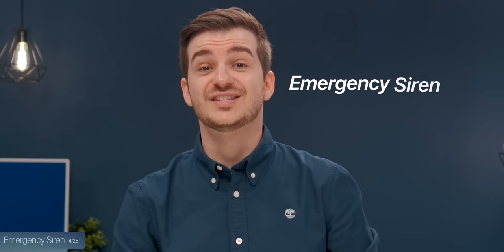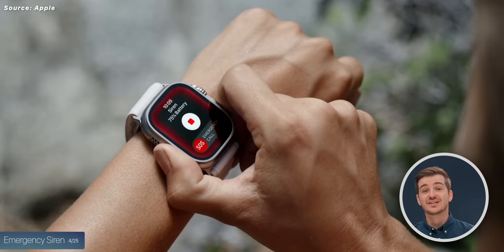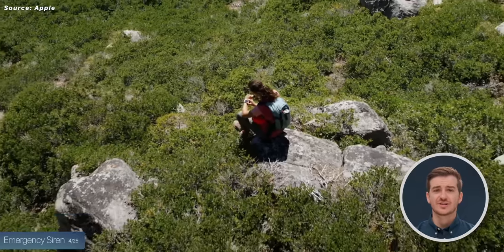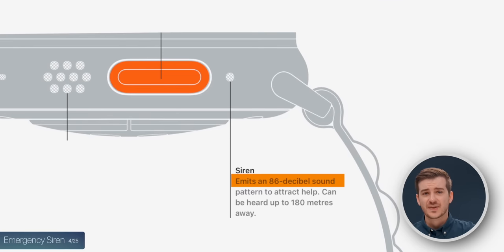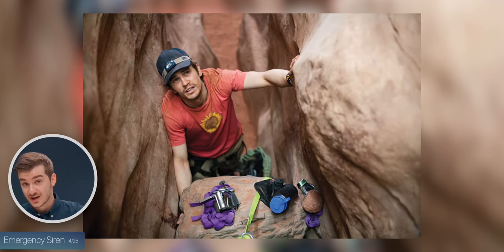Speaking of emergency services, there's something called emergency siren. If you press and hold the action button, you can activate the siren, which is a very loud noise at 86 decibels. According to Apple, this can be heard up to 180 meters away, which could actually save your life if you're hiking and fall in a crevice, for example.